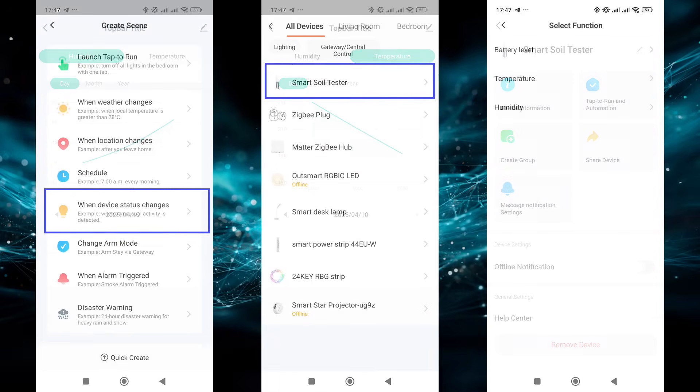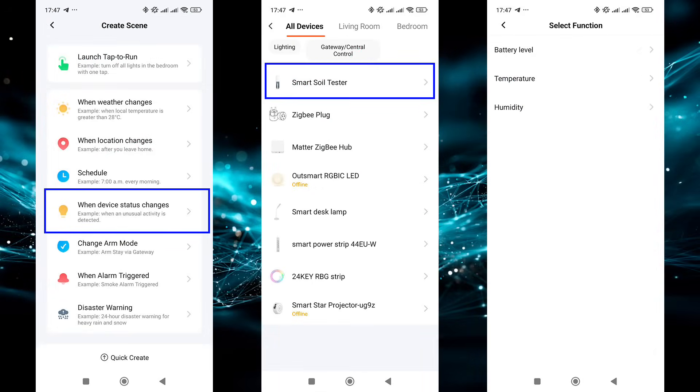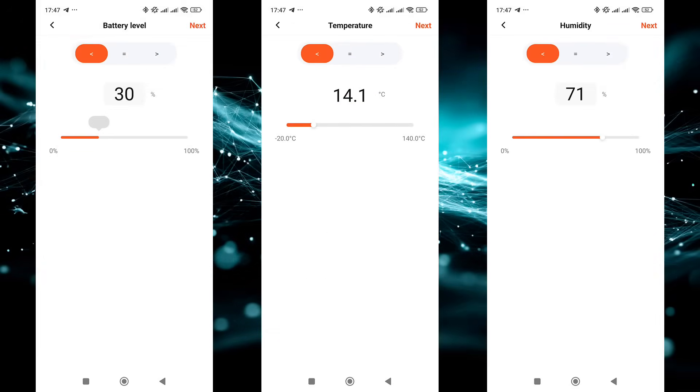In the automation section, the sensor can only be used as a trigger, which makes sense since it doesn't perform any actions. Three trigger types are available: battery level, temperature, and humidity readings. For each of these you can set a value and a condition — greater than, less than, or equal to — and when the threshold is reached the automation will be triggered.